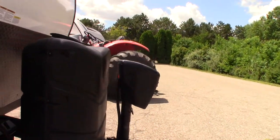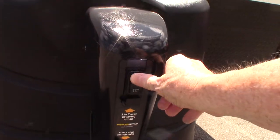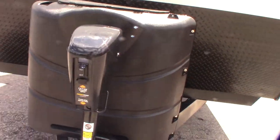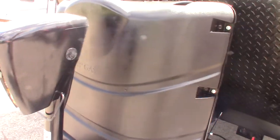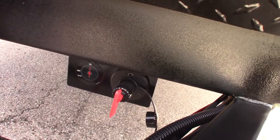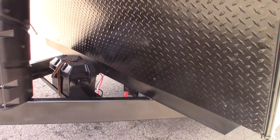You have two LP tanks which are full, and your power tongue jack — remember you can crank it manually if you need to. You have a deep cycle marine battery and a kill switch right here. If you want to shut it off you just turn it off there so you don't have to disconnect cables. When you put it into storage you can just click it right off.